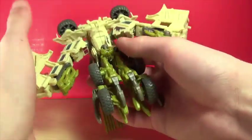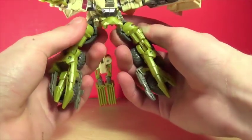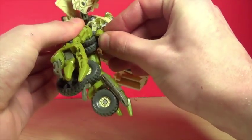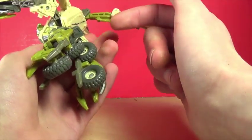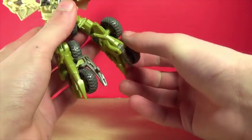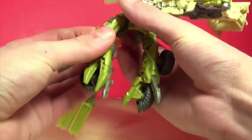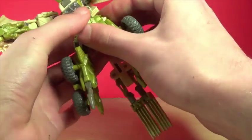Next, take the head and move that up. Then take these sections and move them down, accordion them so that the crotch piece fits between the tires and holds in place — it doesn't do a fantastic job; I wish something connected to the back, but it does okay. Then rotate the legs, open that section up, and move this into the middle. Do the same thing to the other side — open that up.